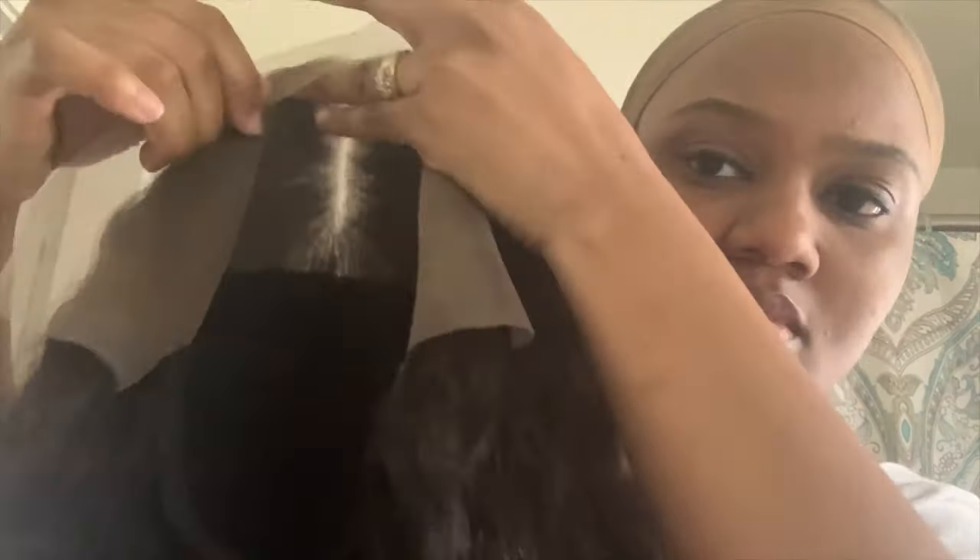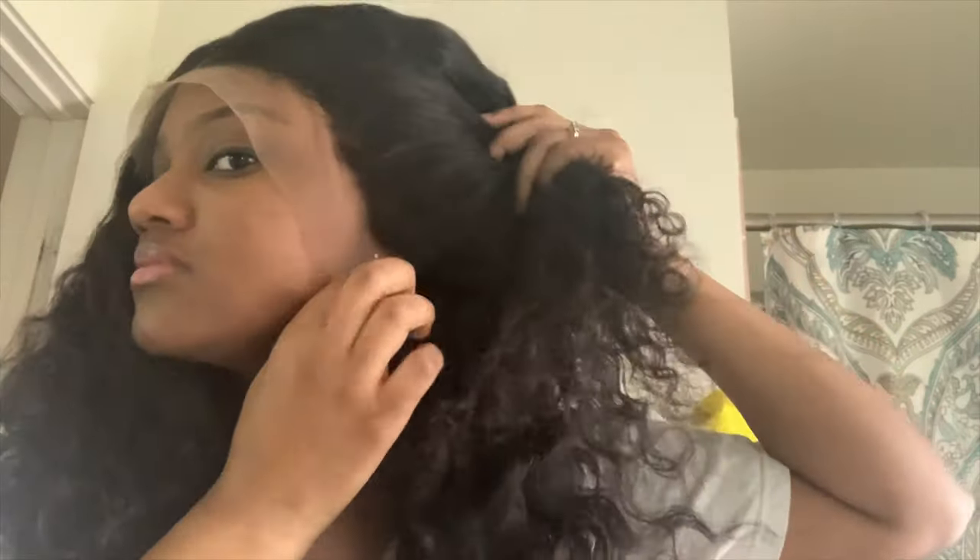This is the frontal unit I'll be adding the elastic band to today. I made it myself — I make custom wigs, so I'll leave a link in the bio if you're interested. In this next step, I'm going to show you a trick to help prevent you from sewing the elastic band in the wrong spot. A lot of people's biggest problem is the band being in an uncomfortable position or not helping the frontal lay flat.